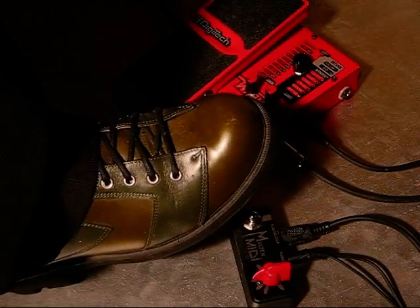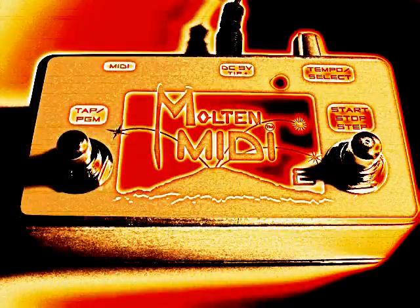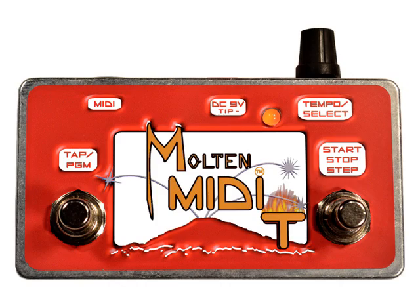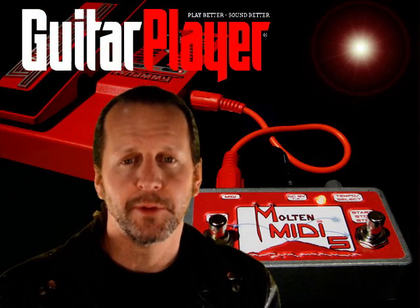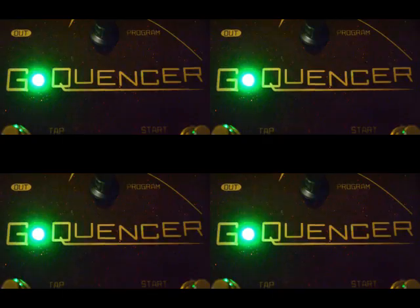Six years ago, I had an idea for a Whammy controller that would turn it into a pitch shifting sequencer. The result was Molten MIDI. We've created five different versions of Molten MIDI, which get used by creative musicians everywhere. Molten MIDI was a great starting point, but I knew there was way more untapped potential in the Whammy, so I spent the last 10 months and thousands of hours developing G-Quentzer.